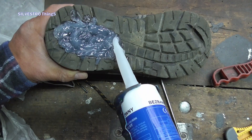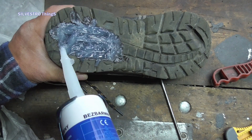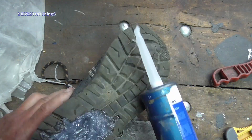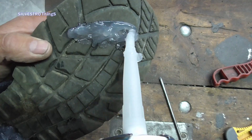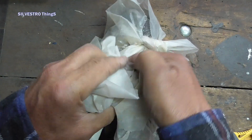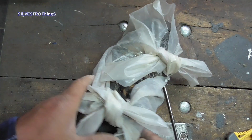Then I applied the appropriate amount of silicone to fill the cavity. After filling, I used foil to smooth the surface nicely.